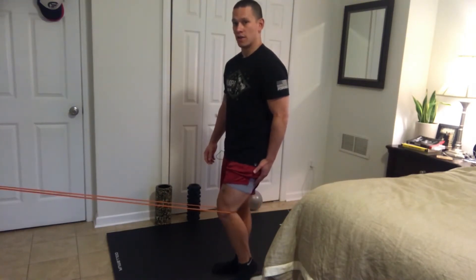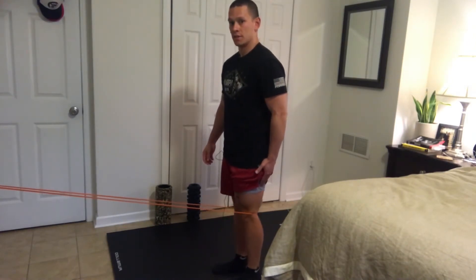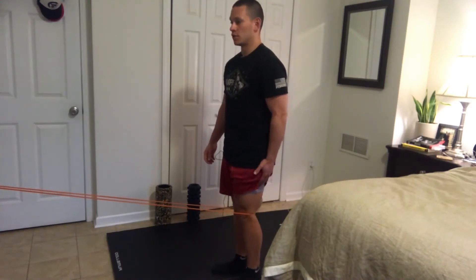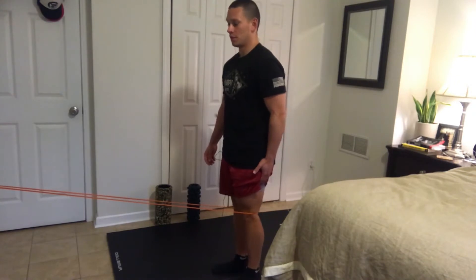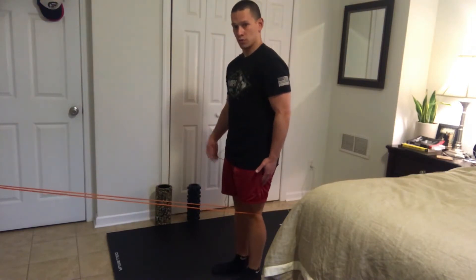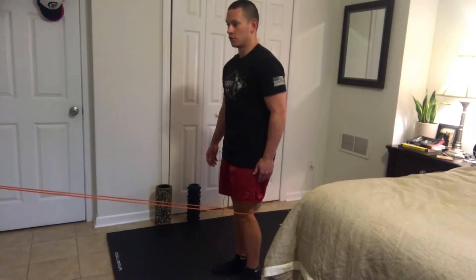You're going to do this gently — allow it to slowly go forward, contract, extend — working on just improving that range of motion, getting some stretch in those muscles and ligaments, and going through the full range of motion. Do a set of 20, take a break, do it on the other leg since you're already set up, for two or three sets.